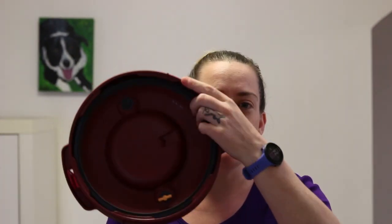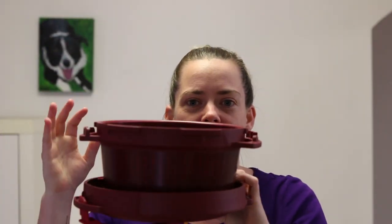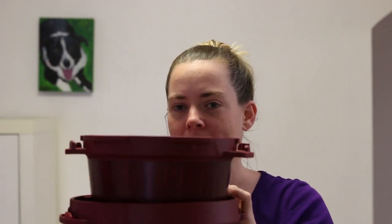When storing the pressure cooker, I suggest taking the lid off and sitting the base inside the lid. That way you can store other things inside the pressure cooker base, reducing the space used in your cupboards and utilizing it well. Plus you're ensuring good airflow through the pressure cooker so you're not trapping stale air inside.